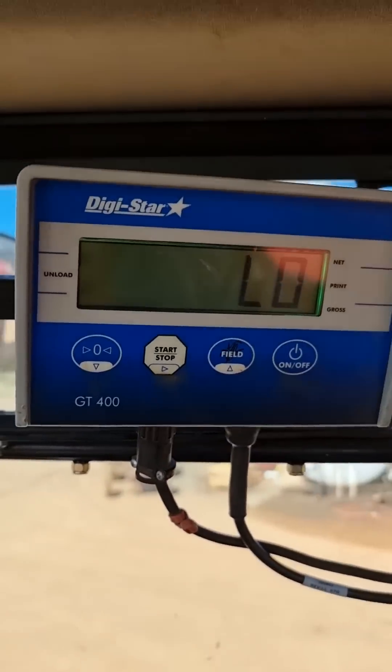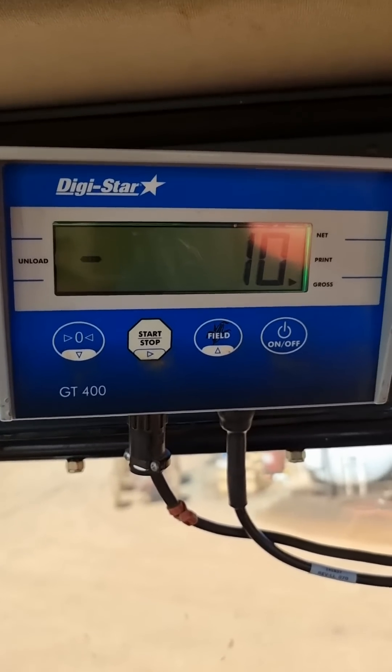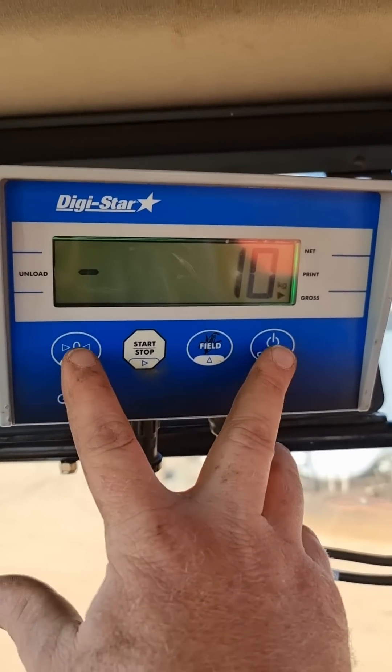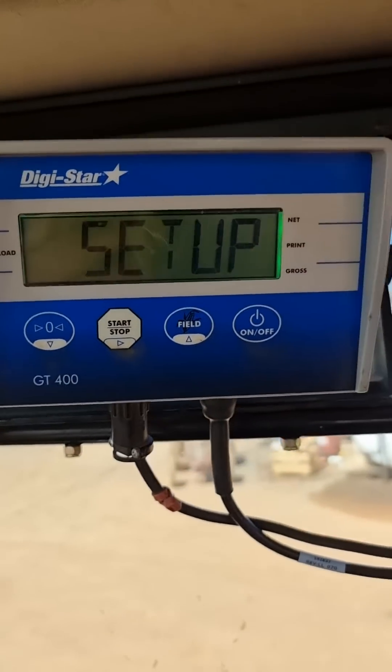What we do is we turn our unit on — turn this around so you can actually see what we're doing — turn our unit on with the on/off button. Now at the moment that's showing us that it's negative 10 kilos. So what we can do is we hold our zero and our on/off button, and that'll take us into our setup.